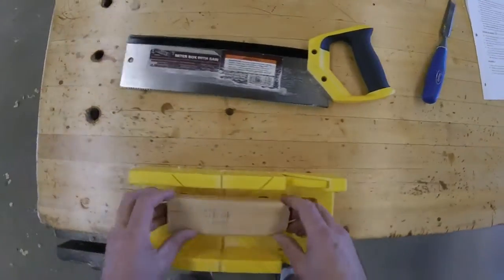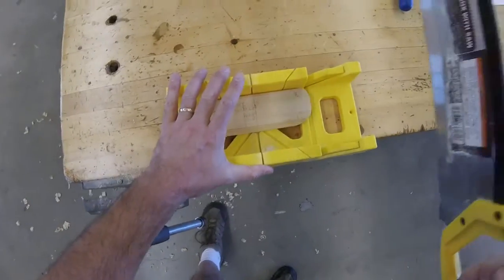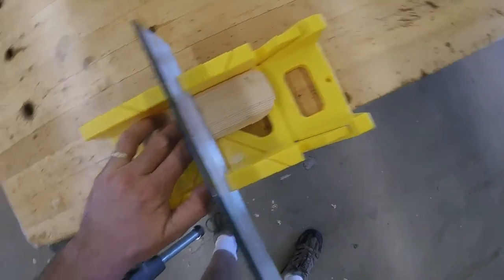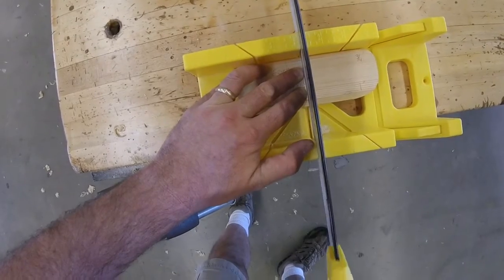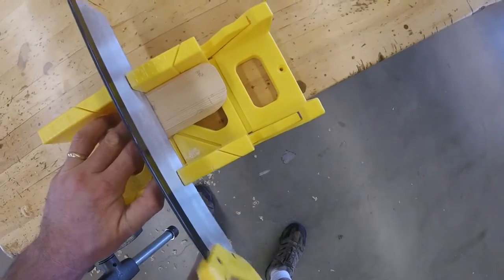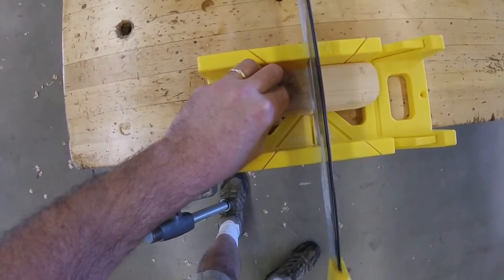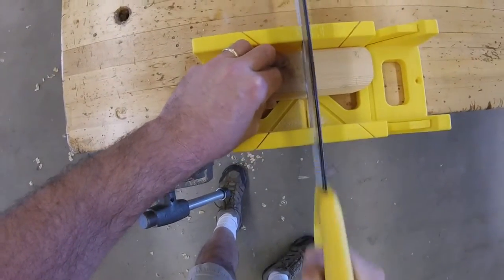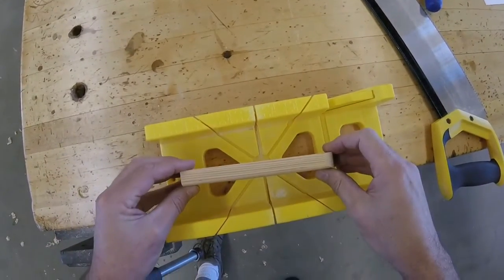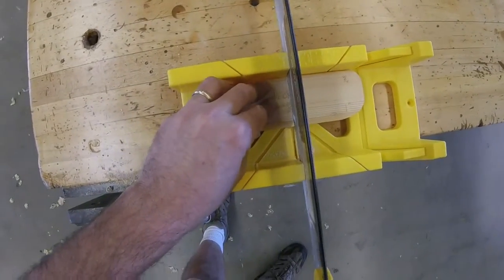So now we've got our miter box here with our back saw. My miter box is up against the workbench like this. I'll put that in there. I use my fingernails to start the cut — I'm not cutting my fingers, I'm just using it to guide the saw and put a little pressure to the side. I'm going to check to see how close I am to my line, and we'll keep cutting until we get down just about to that line.